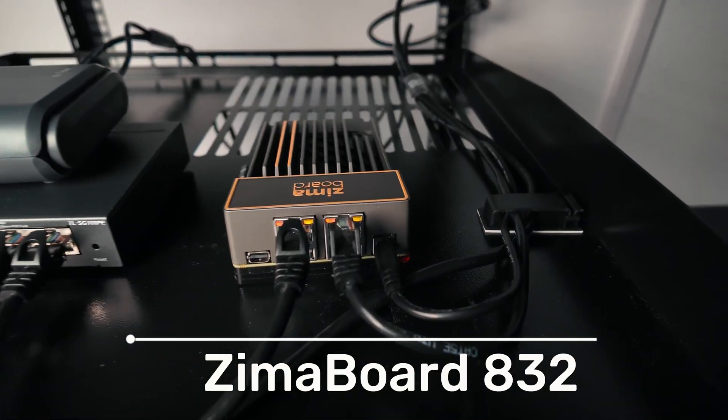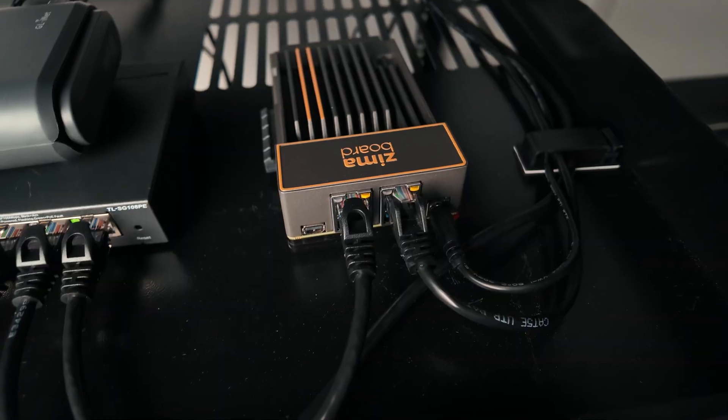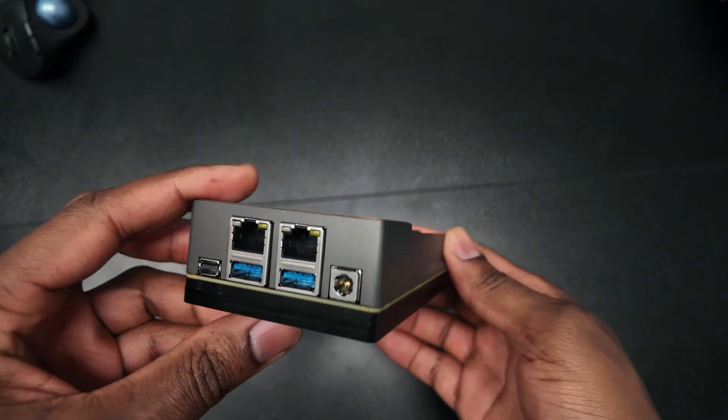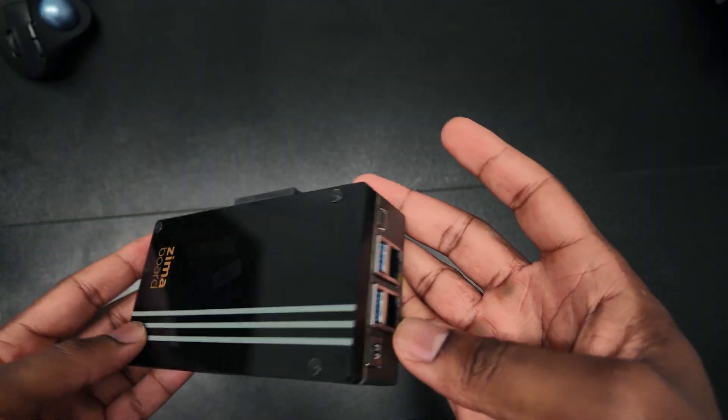Next up is the firewall. I'm using OPNsense and I have it installed on the Zimoboard 832. I actually made a video about the device and the OPNsense installation process, so I'll link that in the description. The idea behind the firewall is to add an extra layer of protection to this environment. Since I'll be doing a lot of building, testing different applications, and making configuration changes, it's important to have something that can help segment the network and give me more control. It's also a good way to explore network security concepts. The board costs around $217.